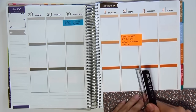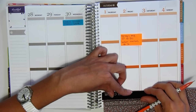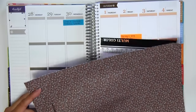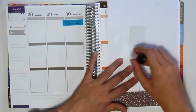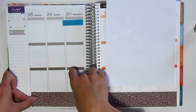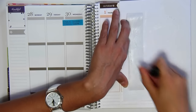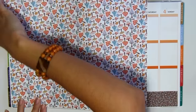So like usual, I like using my scrapbook paper to decorate the bottom part of the pages and my sidebar. So I decided to use this brown gravel-looking one to cover the bottom section, and then I'm going to be using the mushroom one to cover up the sidebar. And usually I always eyeball these pieces out.